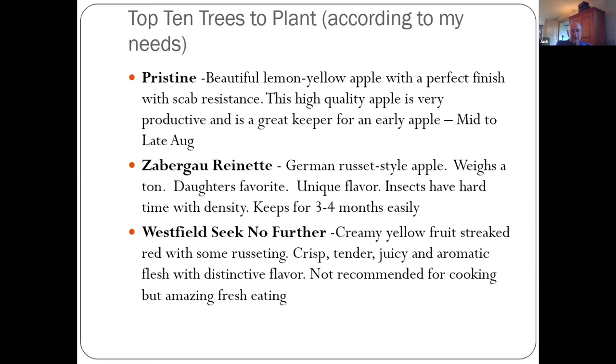Zabrigal Renee — it's a German apple with tremendous specific gravity, really heavy and dense. My daughter loves it, and it has a unique flavor. Because of how dense it is, insects have a harder time getting into it — the apple maggot has a hard time getting into it. The Westfield Seek-No-Further is a classic old New England variety developed in Westfield, Massachusetts in the early 1800s — not a great cooker, but just great right off the tree, great fresh eating.